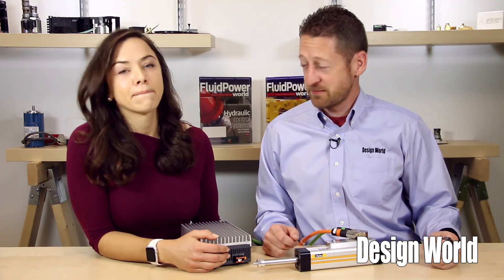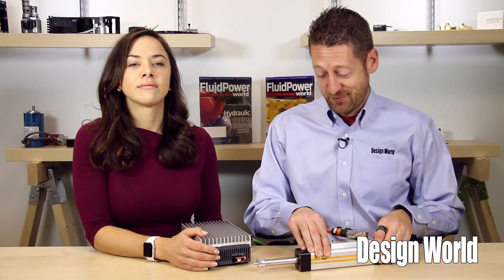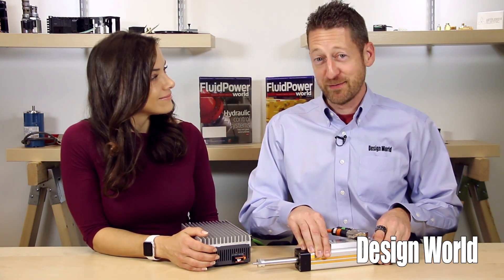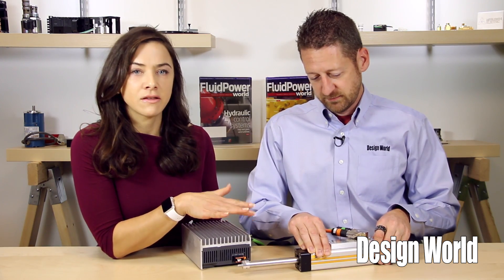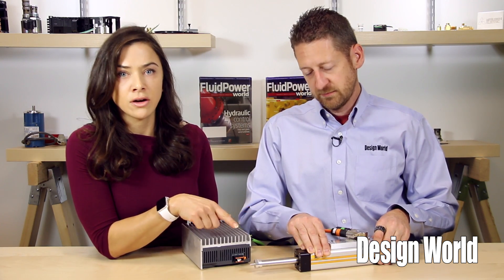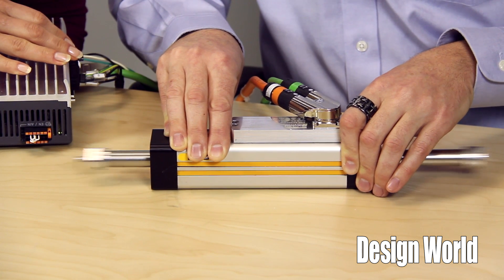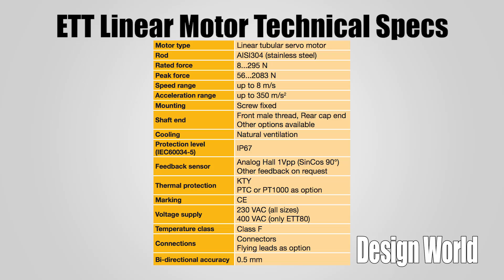Let's take a look at this demonstration model that Parker sent us. I'm just going to turn on the power here and hold it down so we don't flop all over the table. Parker has shipped this unit to us pre-programmed to home upon startup and then execute a series of motion strokes. The ETT actuator we have here came with an IPA 04-HC servo drive controller so that we can see the actuator move a little bit.